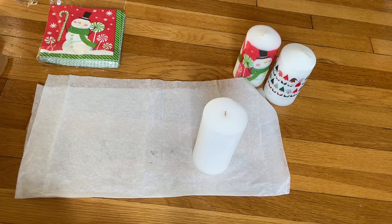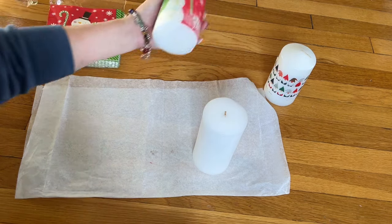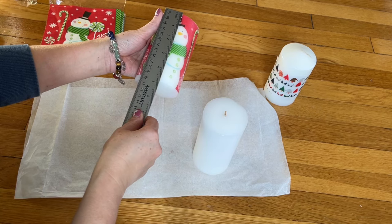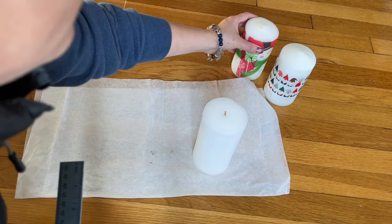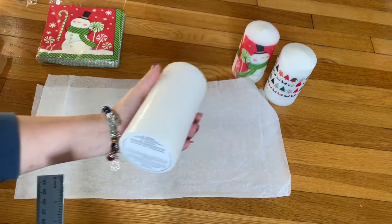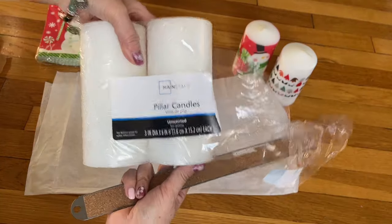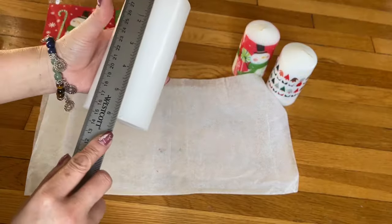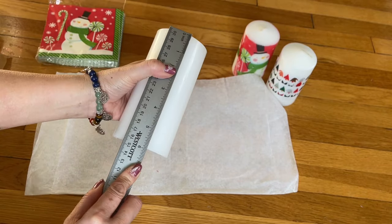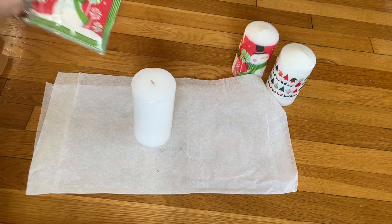Hey everyone, today I'm gonna do something different — I'm gonna show you how to decorate your own candle. I got this candle from Hobby Lobby, it's almost five inches. And this one I got three of them, they come in a pack of three from Walmart, and this one is a little bit taller, six inches. So decorating it is super easy.